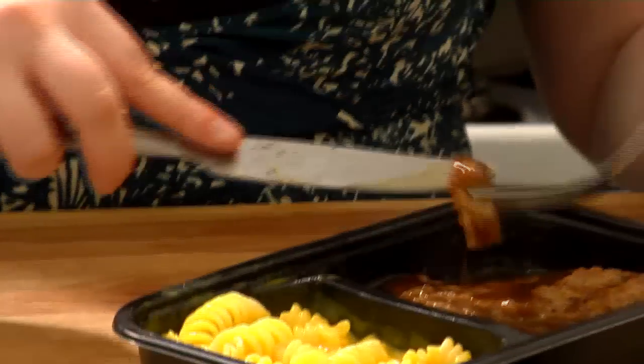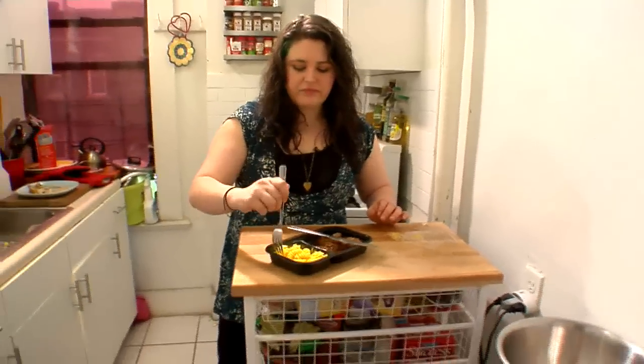Now I'm going to give it a taste. It's got this really great sauce. Mmm. That is good — all-American, real steak, just like mom used to make.